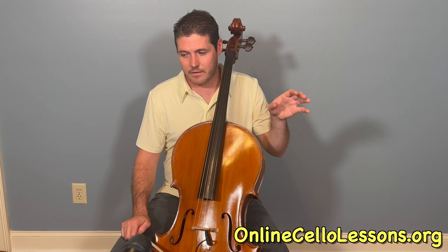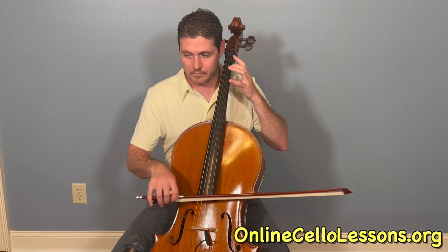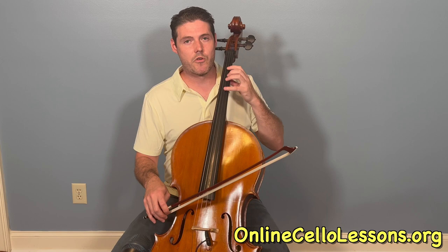So here we have the rhythm. I'm doing: down, down, up, down, up. Same thing on the C — you've moved everything over a string here.